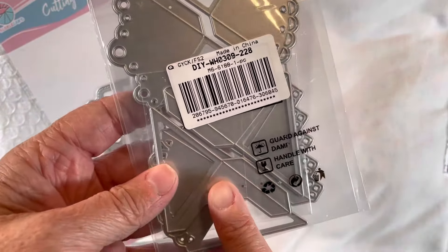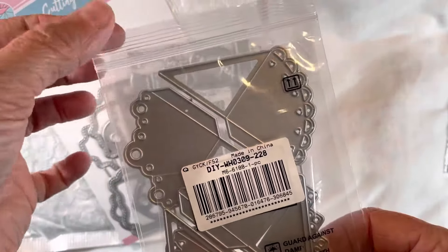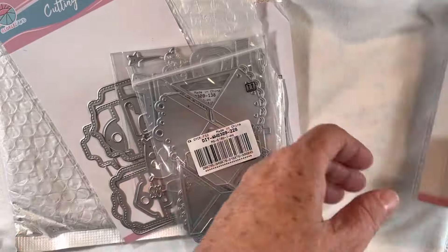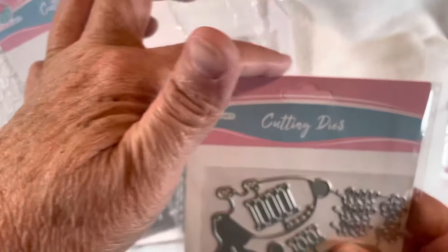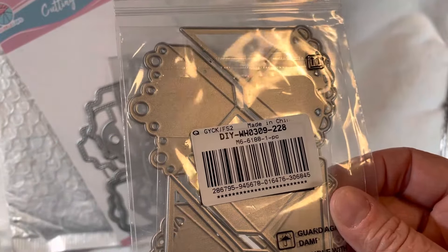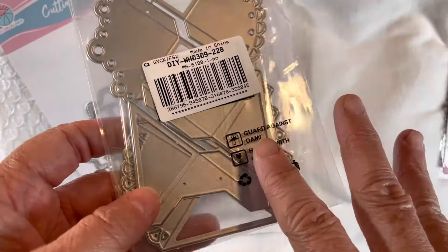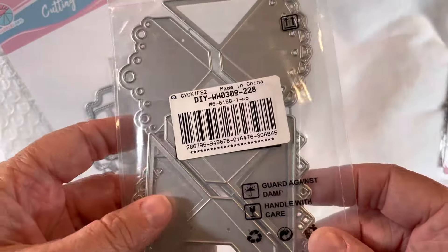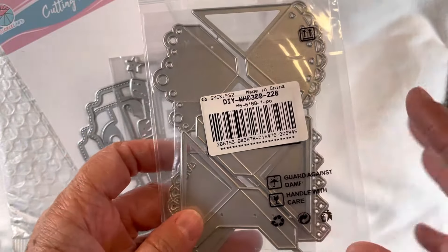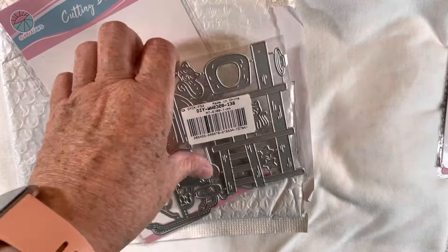This next one is for making lacy corners — like a photo corner, or it could be a bookmark corner, or just to put on the edge of a piece of paper to go over top of a solid corner. That's going to be fun to play with. They had a lot of what they call lace corner dies. There are a couple more sets I'd like to get eventually — some really intricate-looking ones and a Halloween set, which is really cool.